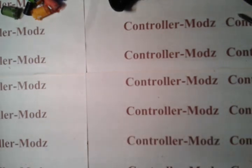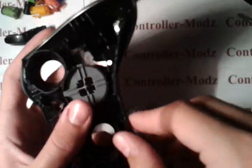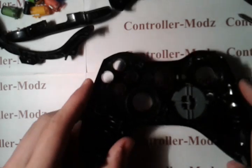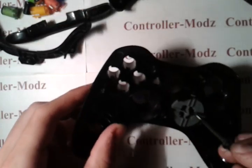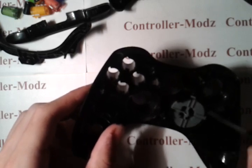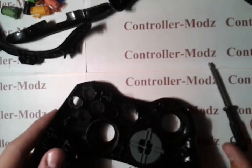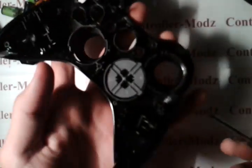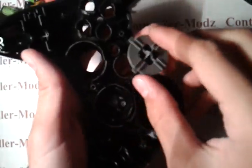Everybody's probably asking how do you get the D-pad out. So I got the bumper off. Now, the D-pad — here's the bottom piece; all you have to do is just pull up and it pops off. For the D-pad itself, you want to take your Phillips — very, very small — go in and unscrew them both. Then take your screwdriver, go under this little tab, and kind of just pop up, and it should just come right out. And this is your D-pad.